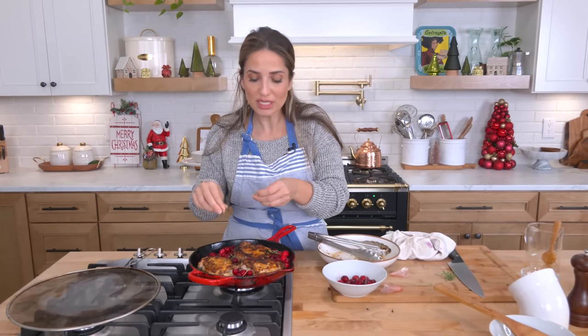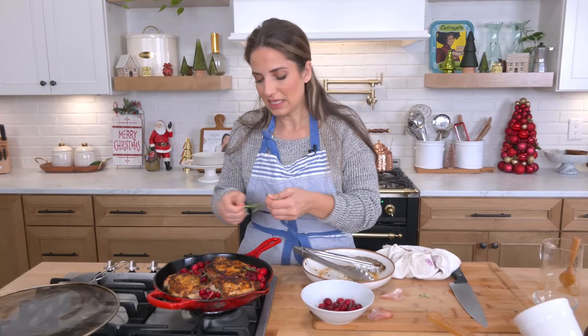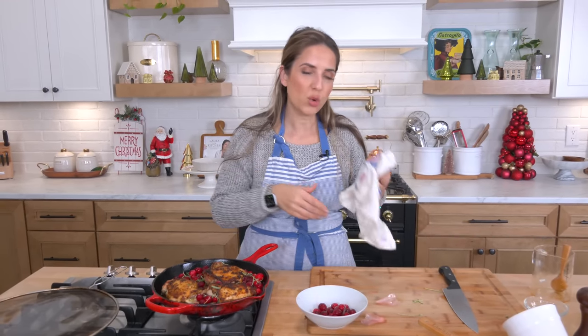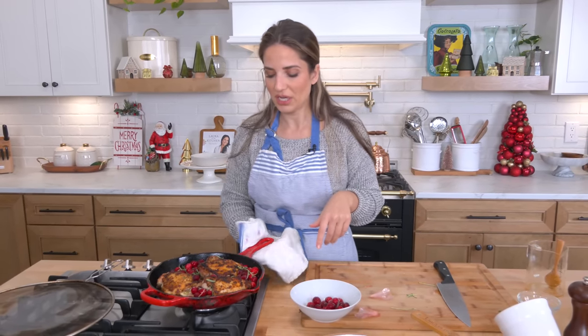It smells fantastic already and I haven't even really cooked everything together. I cannot wait to have this for dinner. I'm going to pop it into my oven at 375. Those chicken thighs are quite big so I'm going to leave them in there about 25-30 minutes. It's really hard to overcook a chicken thigh, which is one of the benefits of cooking dark meat chicken.